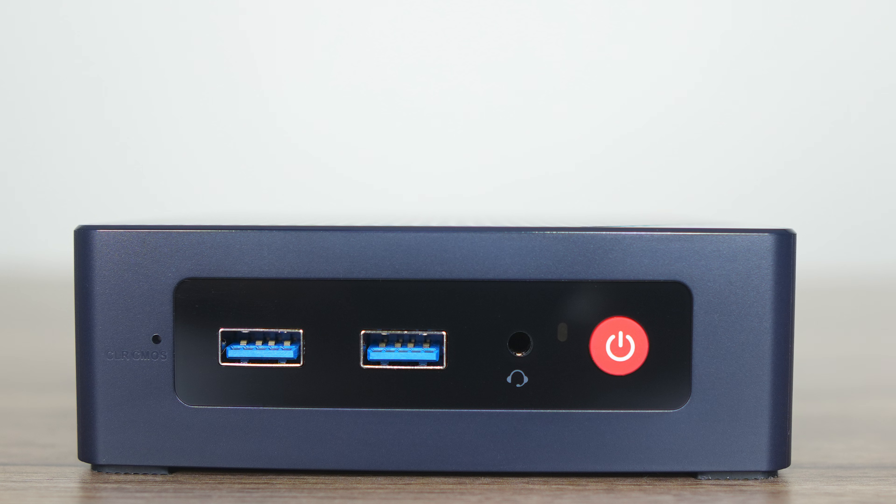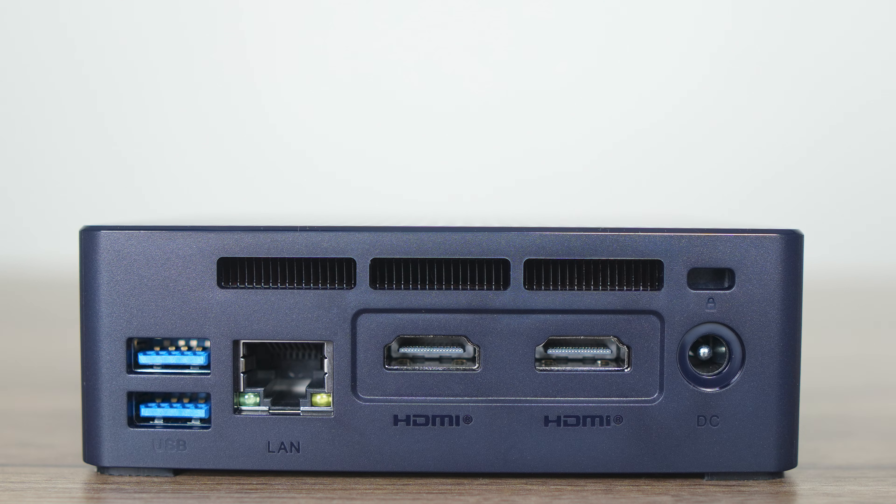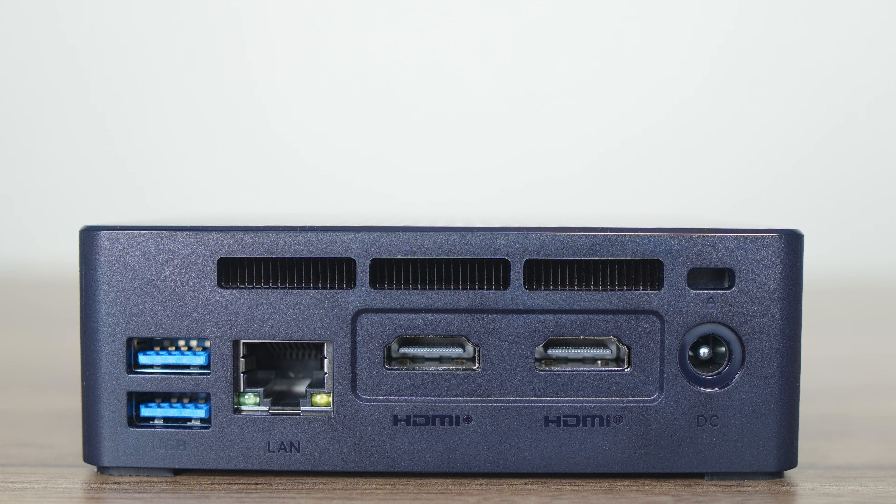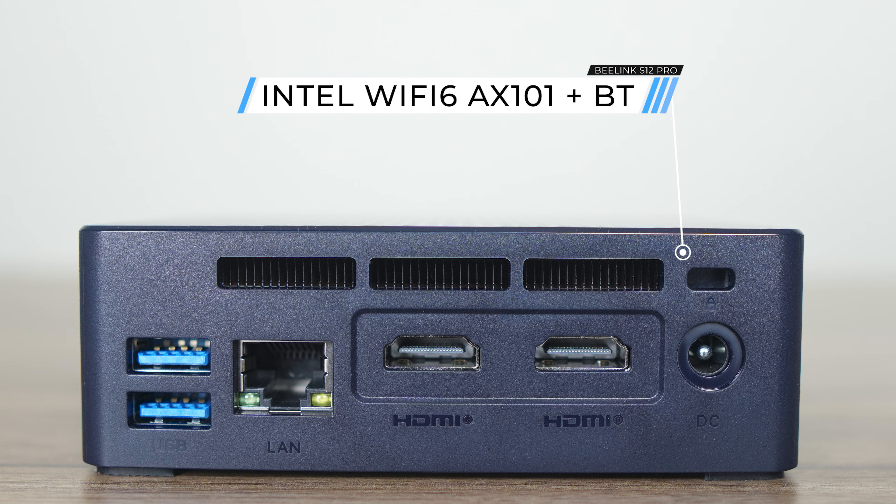Port selection is as simple as it gets: a Clear CMOS button, audio jack, and two USB 3 10-gigabit ports on the front. The back has another two of those, a Realtek gigabit LAN jack, and two HDMI ports capable of up to 4K 60Hz. So no USB-C, but surprisingly, Intel Wi-Fi 6 is included for the price, which is better than most budget mini PCs.